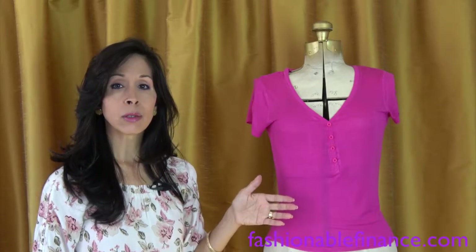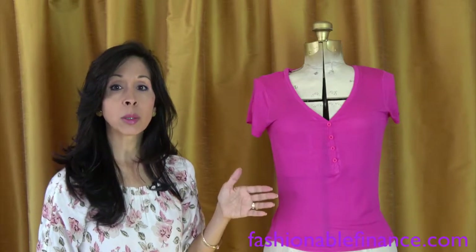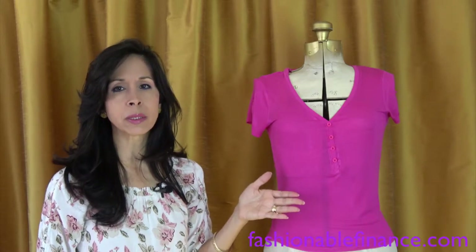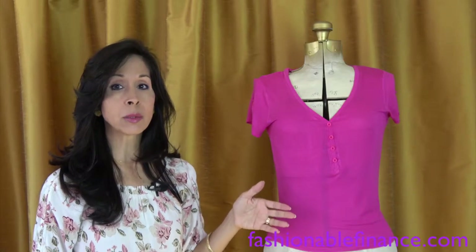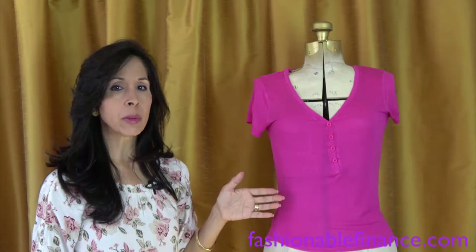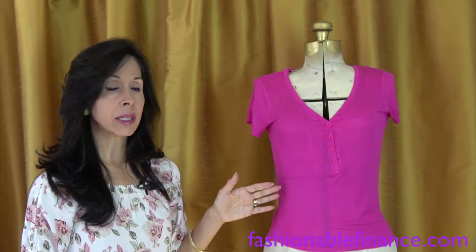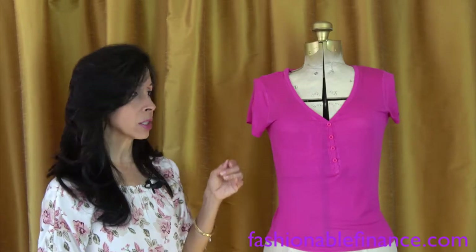Do you treat your clothes well, or do you treat them like you don't really care, depending on the price? Because sometimes price makes a big difference for people, and sometimes people don't even buy expensive clothes. But if you tend to pay a little bit more for something, you tend to treat it a lot better. But I wanted to show you that this shirt was really inexpensive — I've had it for a couple of years and it wasn't very much.